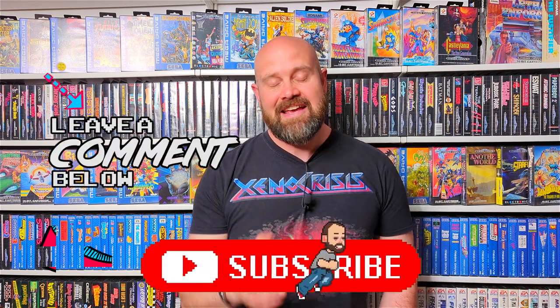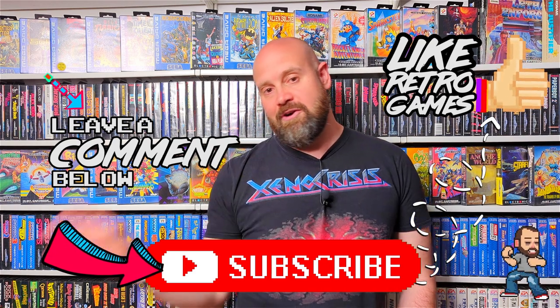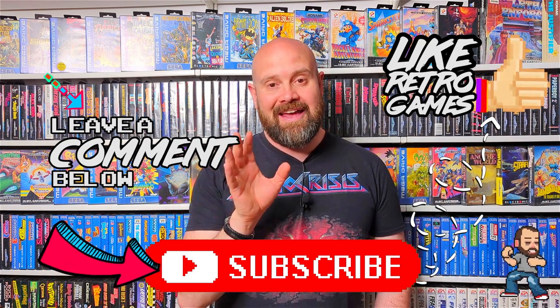I've been really looking forward to getting my collector's edition copy of Valis. It's a game that never came out over here in Europe, and before pre-ordering this I actually went and played all three games — a preview of which you can see over here. I've got to say I loved City of Valis, but Valis 3 — oh my god, what an amazing game. I can't wait to play that physically on my Sega Mega Drive.